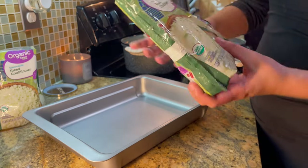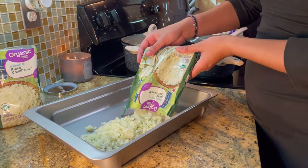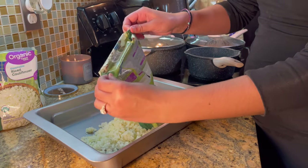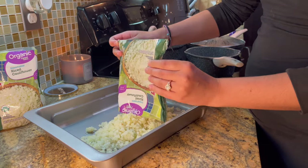As I'm laying out this cauliflower rice, I'm moving my fingers up the bag to the corners to be able to flick out that extra rice. When I grab those corners I'm pulling outwards and it helps shake that rice out.